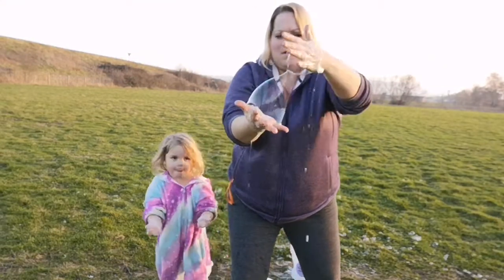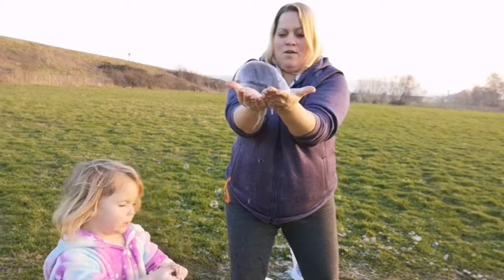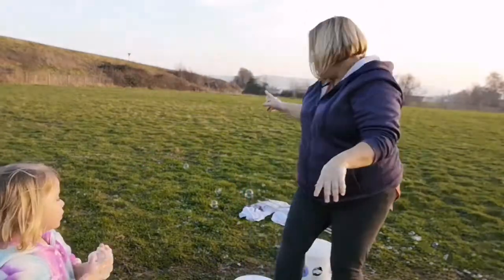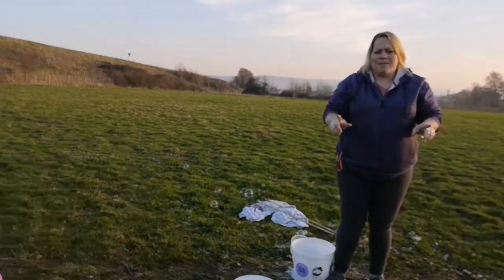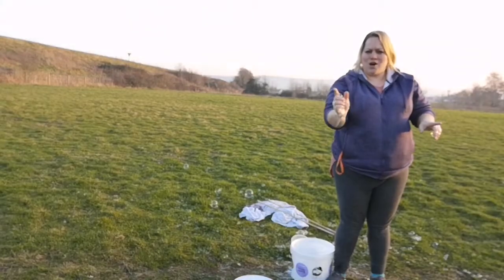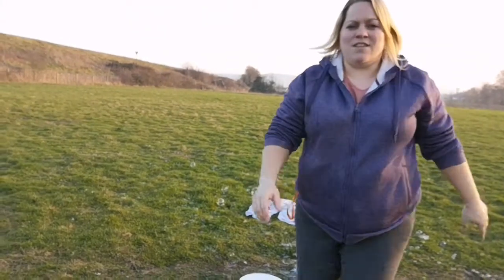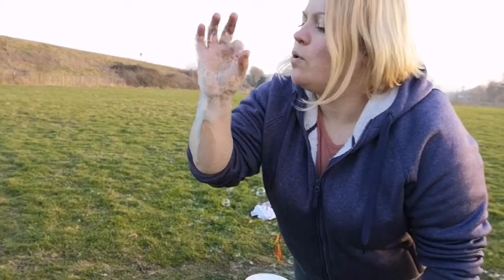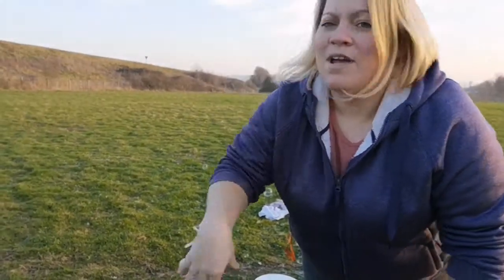I want to wash my hands. Still two bubbles. Back to one. I need to wash my hands. Thank you for watching. Don't forget — SoSensoryBubbles forward slash shop. My daughter's telling me to turn the camera off now, so I better do as she says. Have fun. Bye-bye.